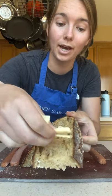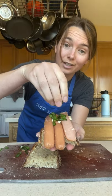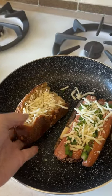Slice your hot dog into thirds the long way. Layer your bread with cheese, now your hot dog, some thinly sliced green onion, and add a little bit more cheese on top.